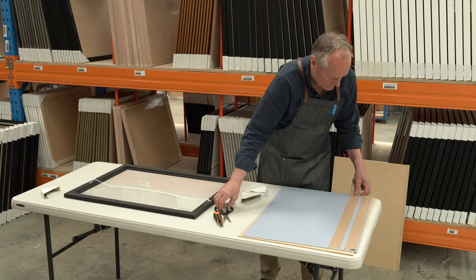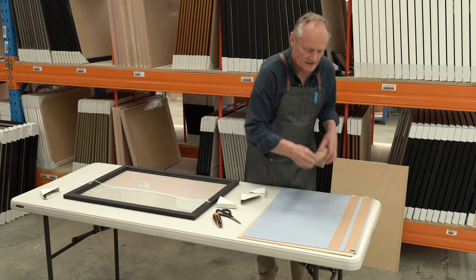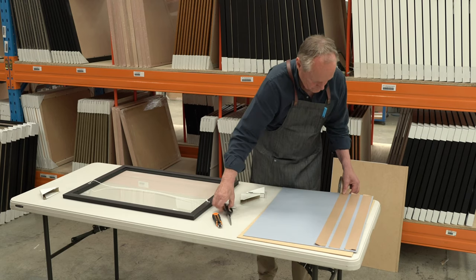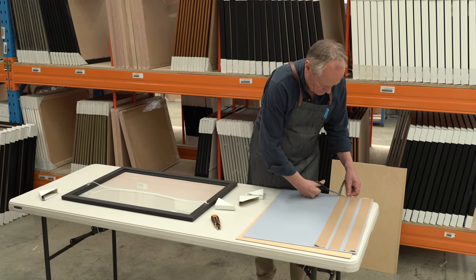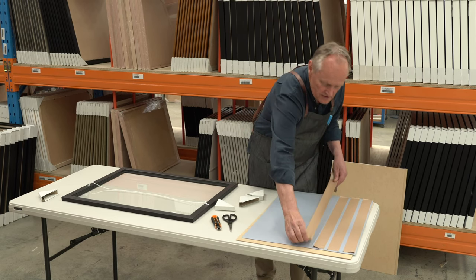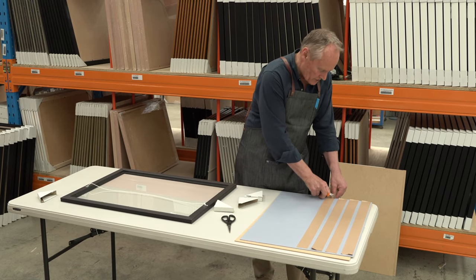You just need enough tape to ensure the jigsaw is rigid. The good thing about that is it enables you to put it back into the frame in one piece. You can either use scissors, or alternatively a craft knife, which is probably what we would use in the workshop.